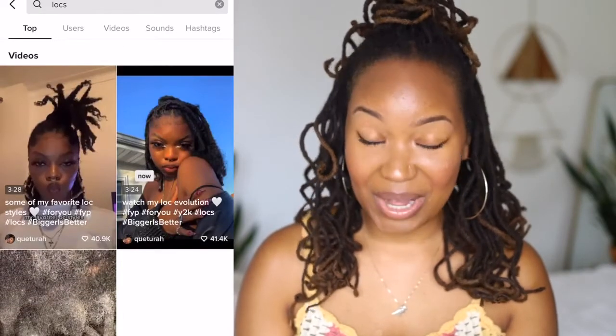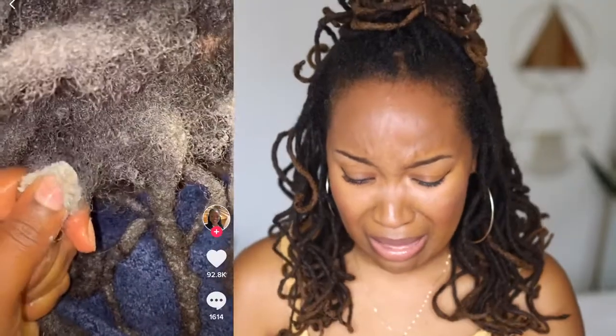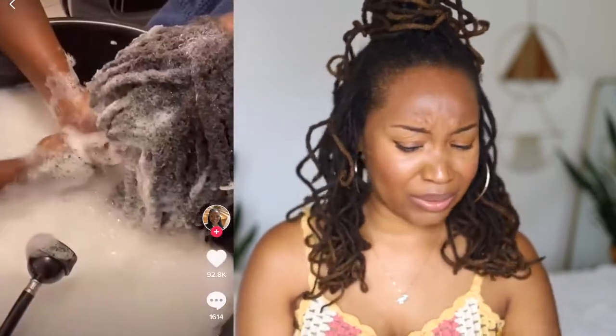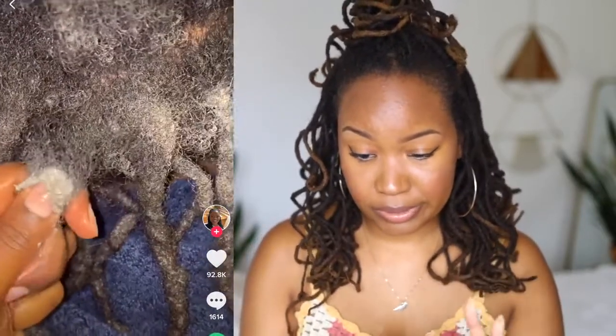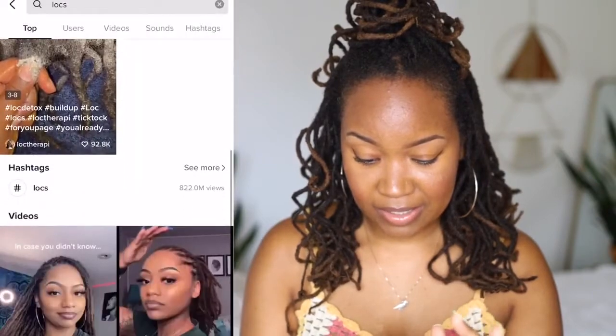Okay, so there's a lock detox video — I'm afraid to look at this one. A lock detox with some lemon... oh my god, this is why I say do not use all that heavy stuff in your products. That's nasty, I'm sorry. That is a lot of product buildup, and that is the exact reason that using heavy products, a lot of beeswax, a lot of conditioner and all that — it's just a no-go. That's a cautionary tale if I've ever seen one.